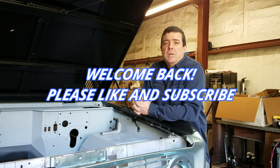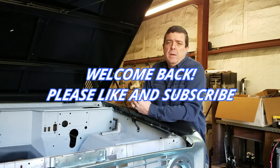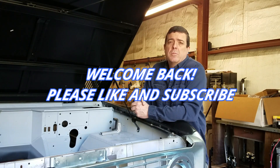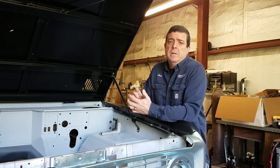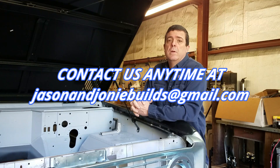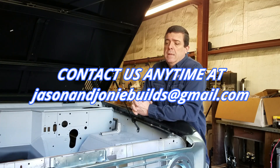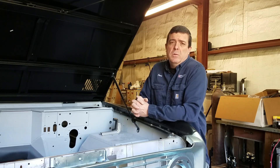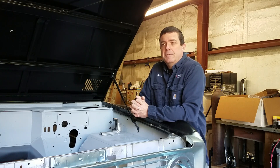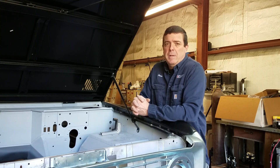Hey guys, welcome back to Jason and Joni Builds. We're in the shop today installing our Tom's Bronco HD radiator. It's got two-and-a-quarter-inch cooling tubes and it's basically the width of a four-core radiator. It had good reviews and they had a good sale on it during Black Friday, so I picked one up.